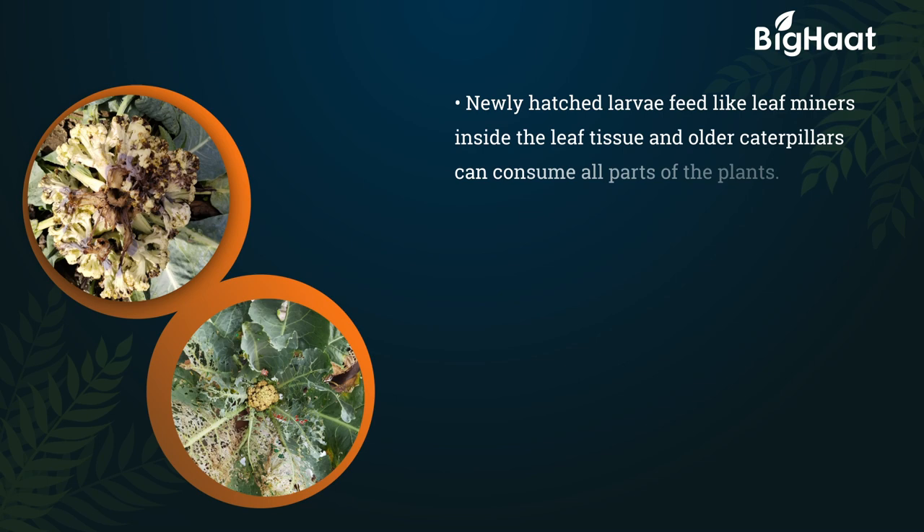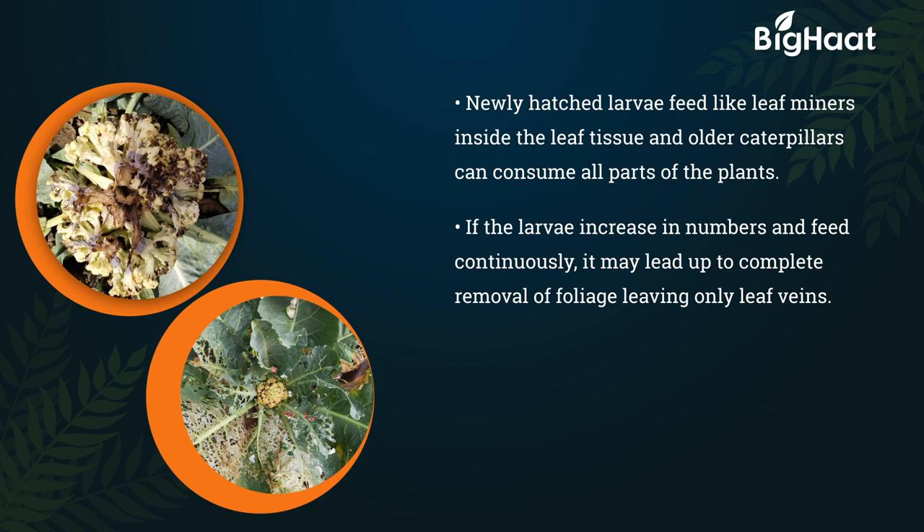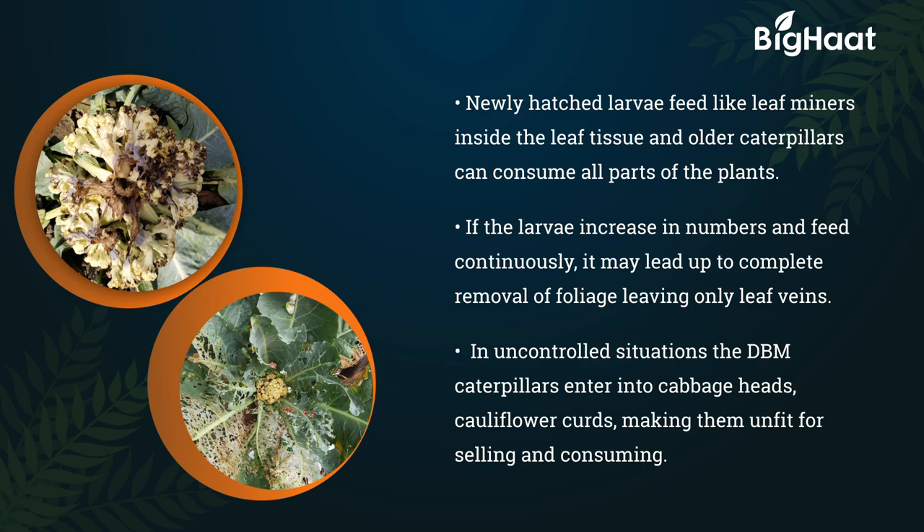Newly hatched larvae feed like leaf miners inside the leaf tissue, and older caterpillars can consume all parts of the plant. The larvae will be in more numbers and feeding continuously may lead to complete removal of foliage, leaving only leaf veins. In uncontrolled situations, the DBM caterpillars enter the cabbage heads and cauliflower curds, making them unfit for selling and consumption.